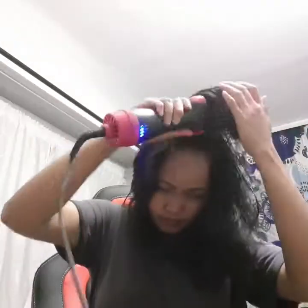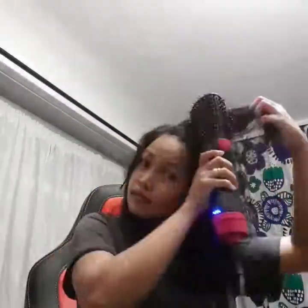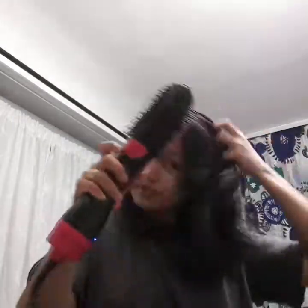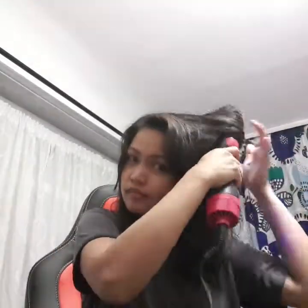As you can see, nakapal po ang buhok po. Kaya medyo matagal mahal sa tuyo. But what I like with this one is I enjoy doing the brushing at the same time. Ito'y nakaka-relax sa buhok — para siyang nagmasahe sa ulo mo. (My hair is thick, so it takes a bit longer to dry. But it's relaxing — like a scalp massage.)